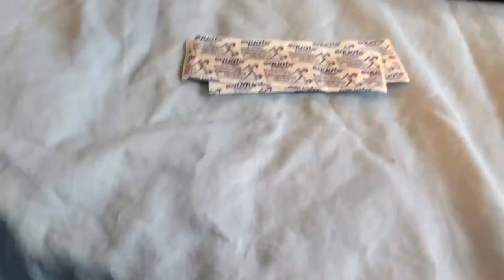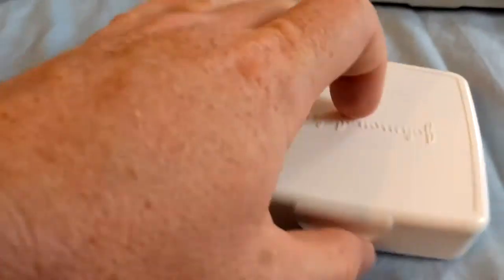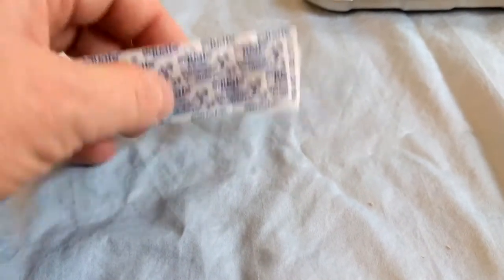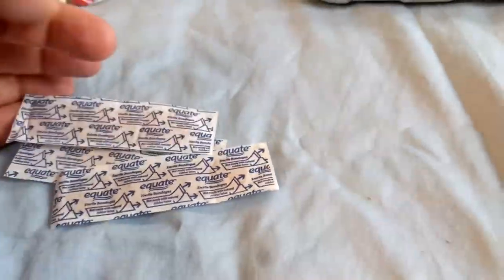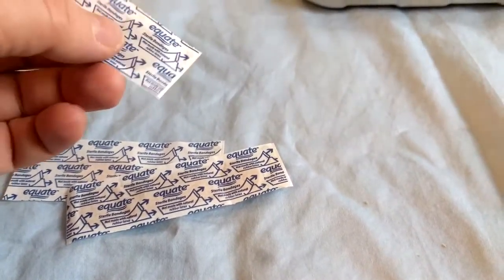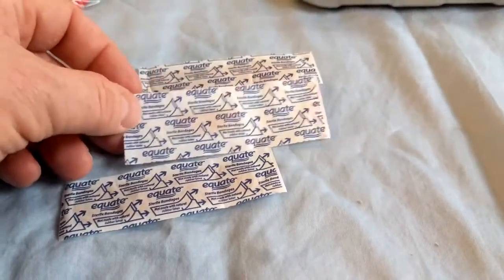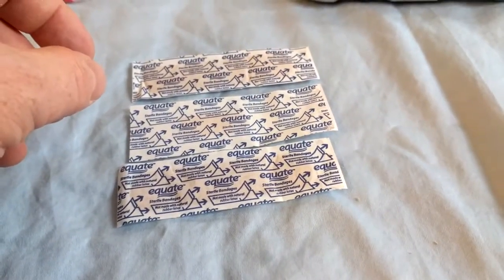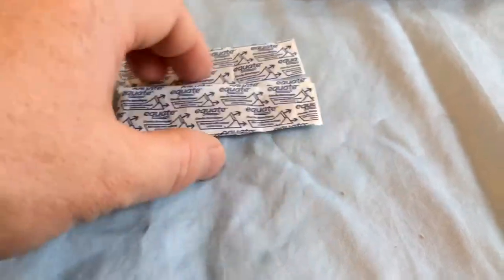I've got band-aids in here — not my only band-aids, I've got a whole separate kit too. Band-aids can be more than just for little boo-boos. An army medic taught me how to make butterfly stitches: you take a razor blade, slice the band-aid into really thin strips, and use them to pull a wound closed temporarily. It's not perfect but it works.